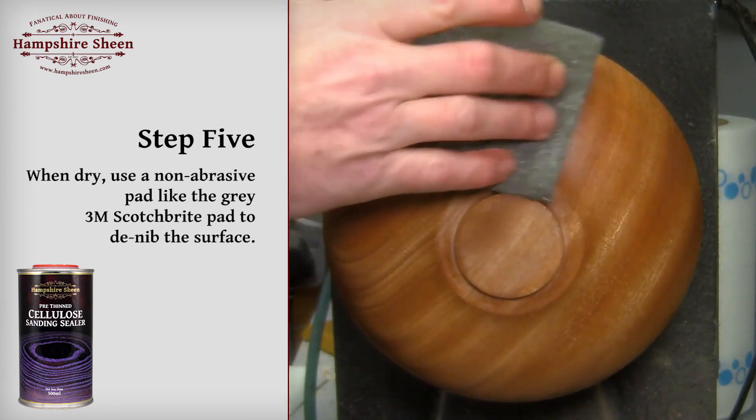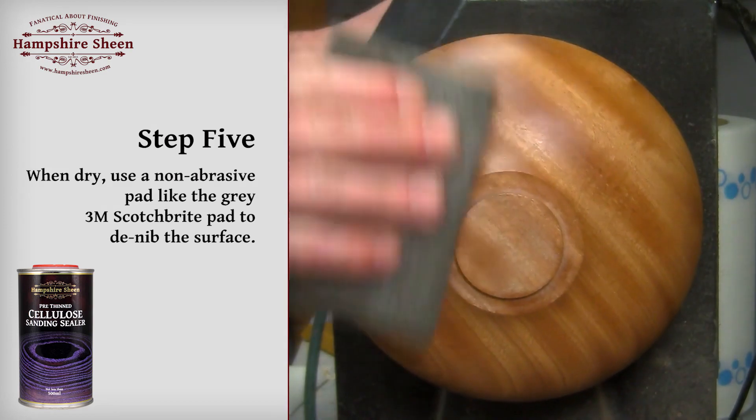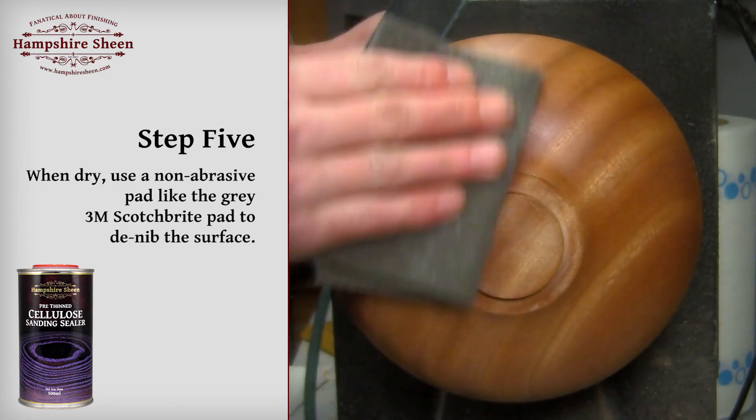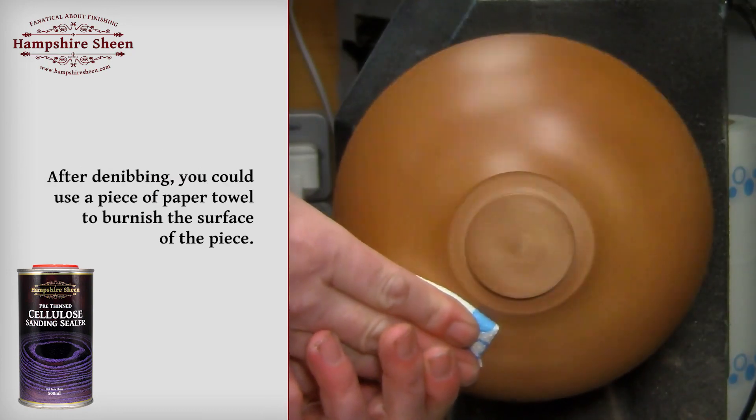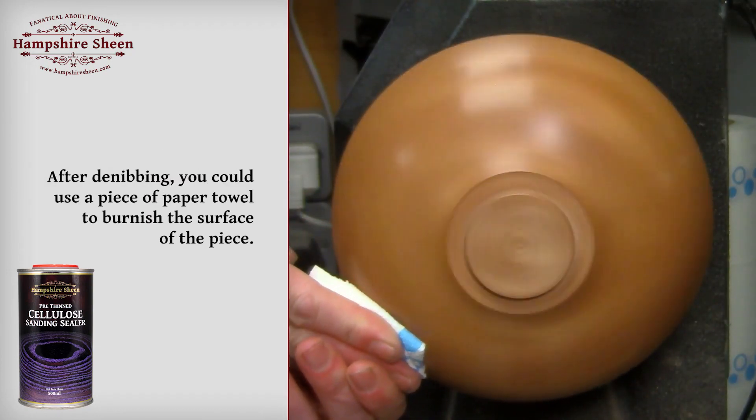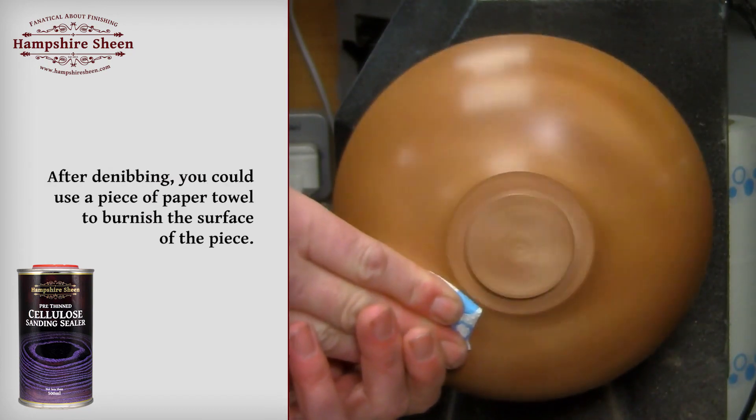Step 5: When dry, use a non-abrasive pad like the grey 3M Scotch-Brite pad to denib the surface. After denibbing, you could use a paper towel to burnish the surface of the piece.